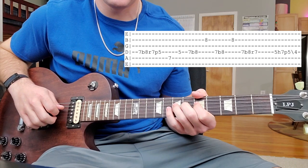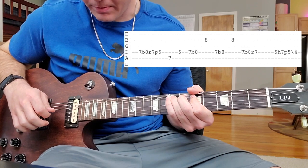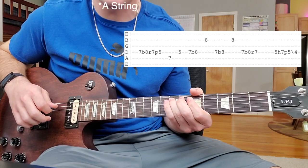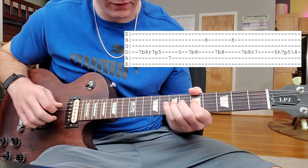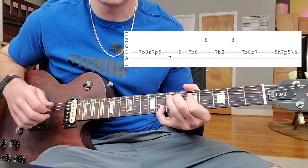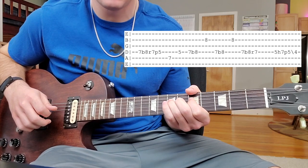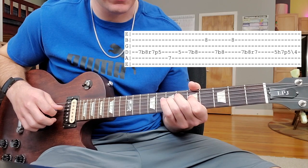So you want to start at the 7th fret of the D string right here, and you just bend it up. Then come back down and pull off to that 5th fret on the same string. And then hit the 7th fret of the D string, and then back to the 5th fret of the A string, back to the 7th fret of the D string. And then hit that B with your pinky after you bend up, and then hit it again. There are a few bends in there, and then you do a quick hammer on and pull off, and slide.